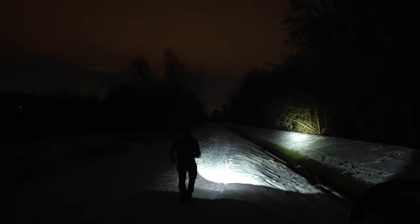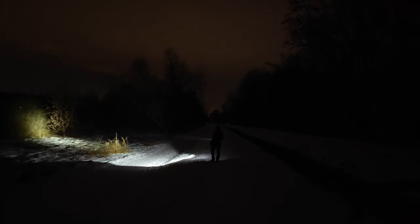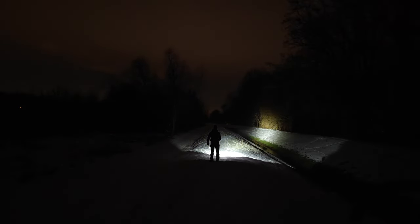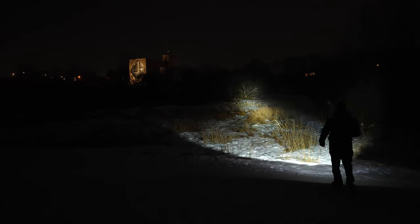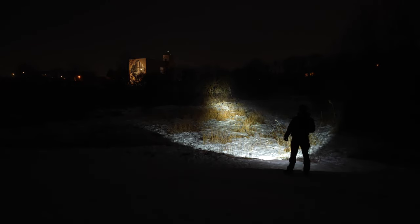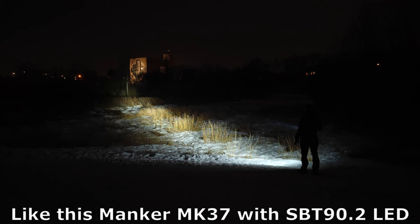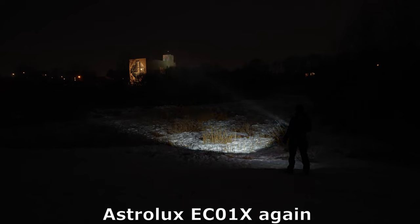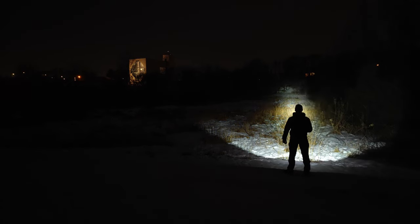While runtime is definitely impressive with this new battery, I think the weight and battery charging times are still a huge drawback for a flashlight this size. If you ask me whether I would take this Astrolux EC01X for my adventure instead of different lights, I would definitely say not really — because of the dimensions and weight, I would rather go with something a little bit smaller with similar range and replaceable 21700 batteries, than have this without any ability to charge it quickly.